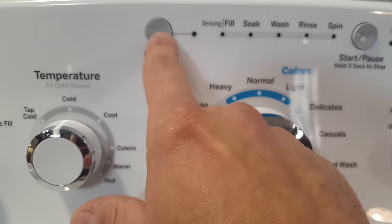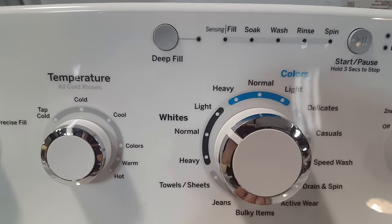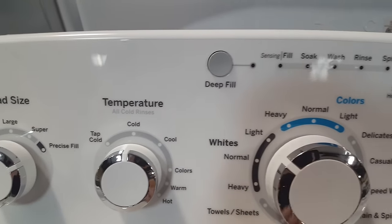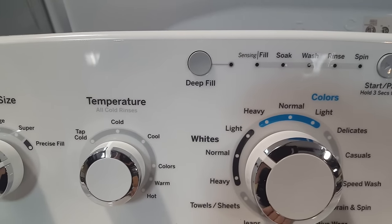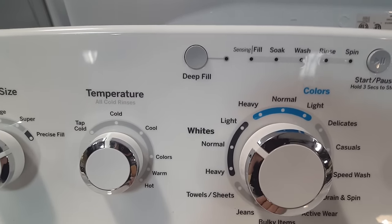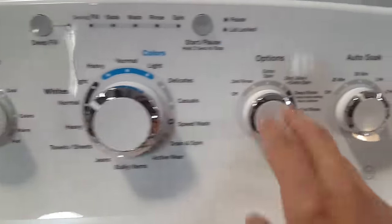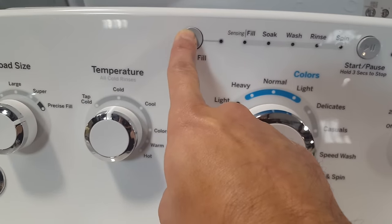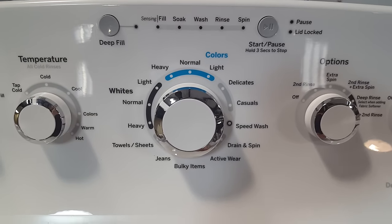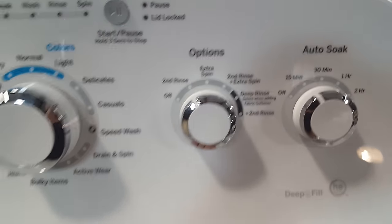Probably my favorite feature about this washer is the deep fill option. It allows you to, anytime during the cycle, hit the pause button to unlock the lid, throw a garment in, and hit deep fill once to add three gallons of water. The best benefit of the deep fill option is before you start your cycle — once you've chosen your load size, temperature, cycle, and options — you can hold the deep fill button down for three seconds and then hit start. That fills the machine with 26 gallons of water in the wash and 26 gallons in the rinse, and if you have a second rinse selected, 26 gallons in that as well.